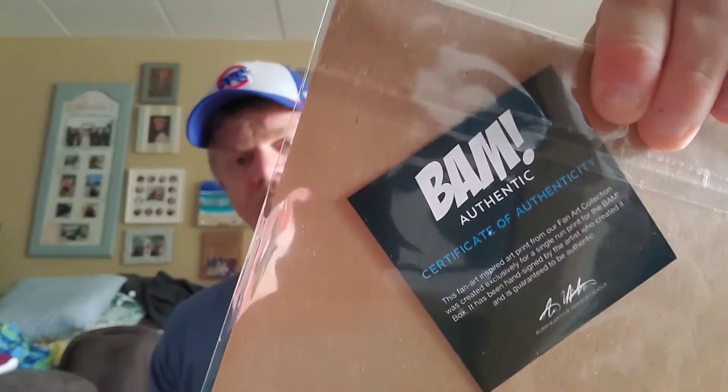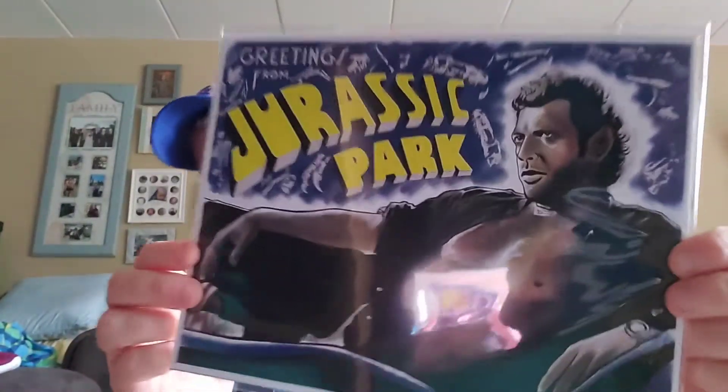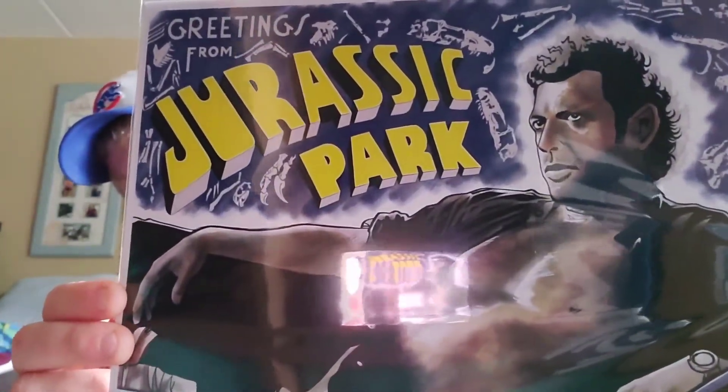Then that leaves us with the autographed 8x10 art print from the featured artist, and it is BAM authentic. We got Jurassic Park — that looks like an art rendition of Jeff Goldblum from Jurassic Park. That is a pretty snazzy looking print — 'Greetings from Jurassic Park' — and it is number 144 out of 500.